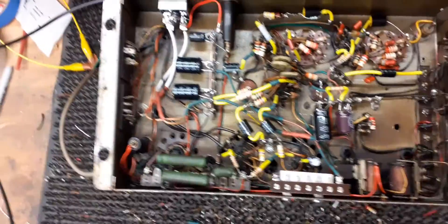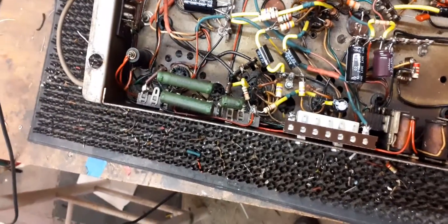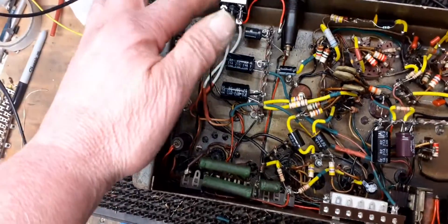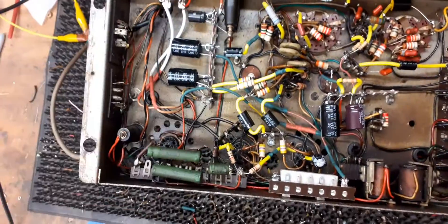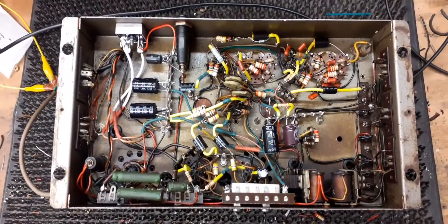Anyway, it's all done now. As you can see, all new components — new smoothing caps there. There was a new resistor needed here because the standee was broken on the top. He's all been gone through; I've checked all the values, resistors, and replaced a few that were way out of tolerance. I've replaced the rectifier for the mechanism and fitted a new capacitor for it. So he's all done — I'll leave him on test for a while and then he'll be boxed up and put in the queue to go back.